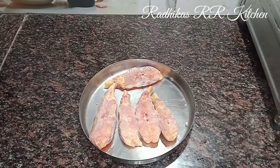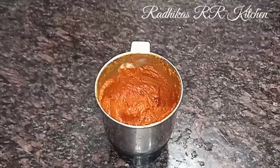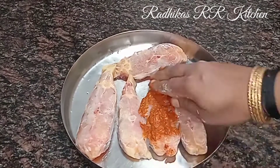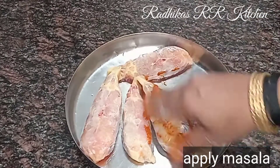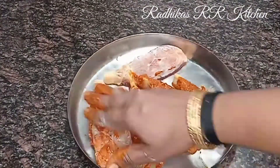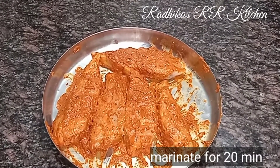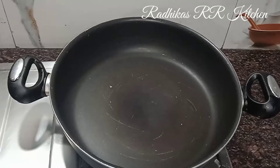We apply it with corn flour, using the corn flour to clean and coat it. Then put the masala in the pan. Place it in the pan.